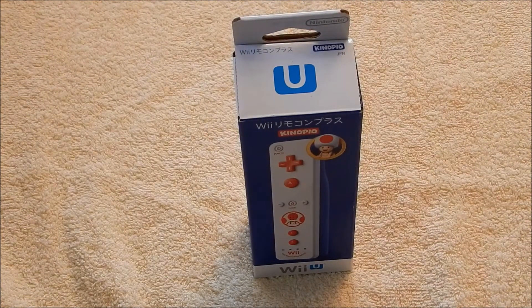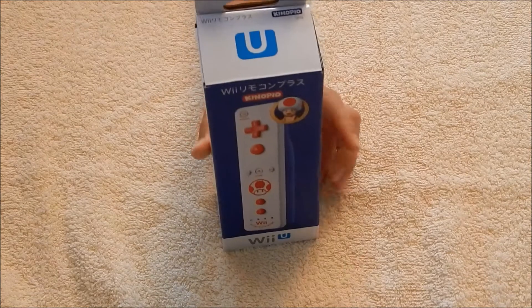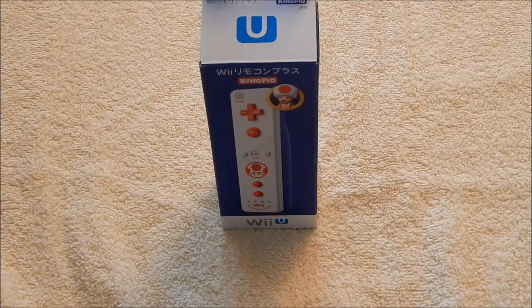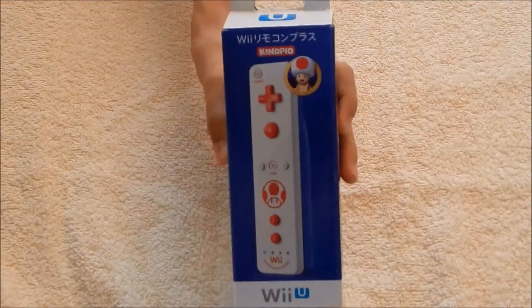Hello, this is ToadKing here, and I'm gonna be doing an unboxing of the Kinopio Wii Remote Plus, which used to be only in Japan, but now it is called the Toad Wii Remote Plus in America. And it is a GameStop exclusive, I believe, but you can pretty much find this in a lot of stores in Japan, so that's where I got it. I was in Japan lately, but now I'm back in America and I'm gonna do an unboxing of it.